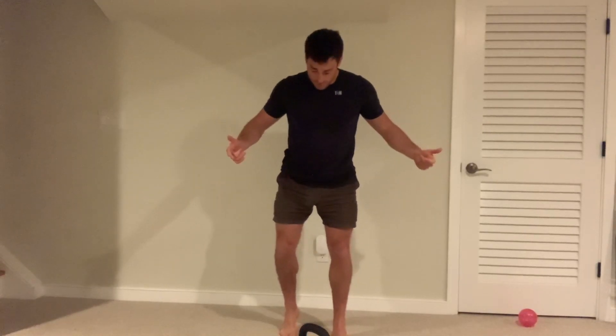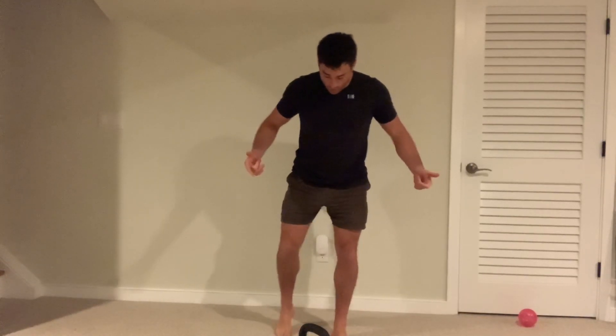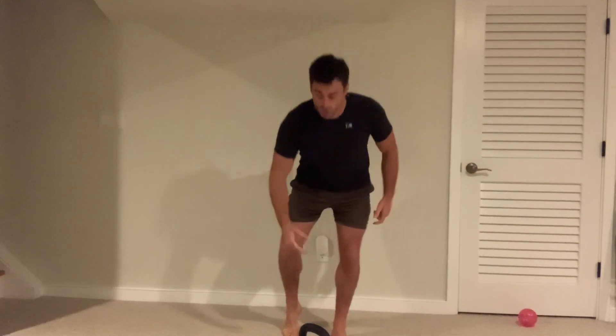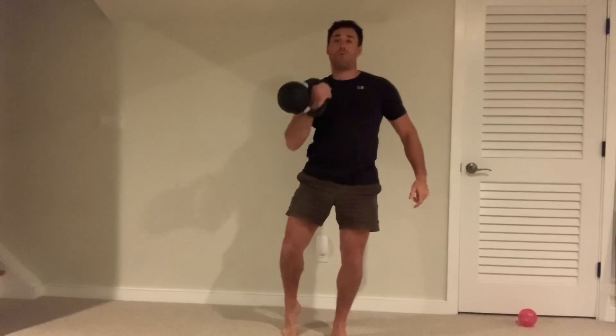To do a kickstand squat or B-stand squat, you just take one foot and go up onto a toe. You can hold a barbell, you can hold a dumbbell in a goblet position, you can hold dumbbells here. I'm going to show you what it would look like with a kettlebell in a rack position.